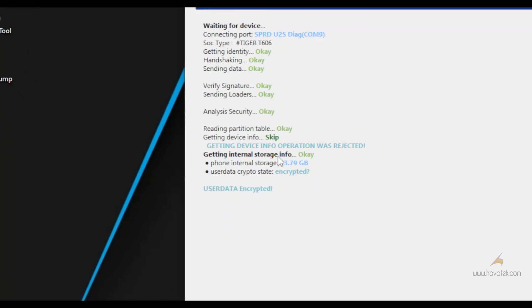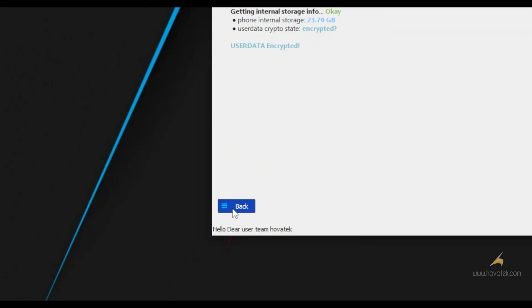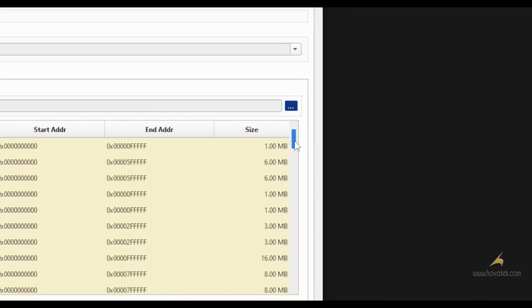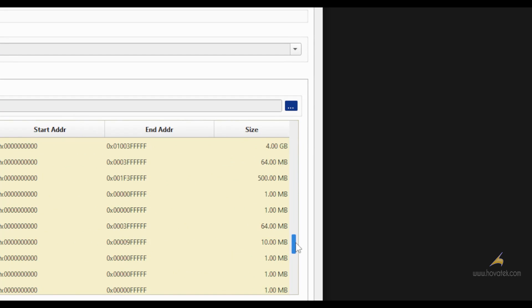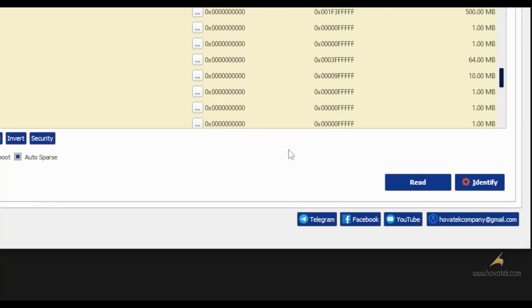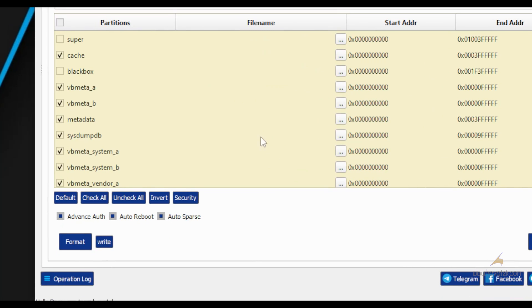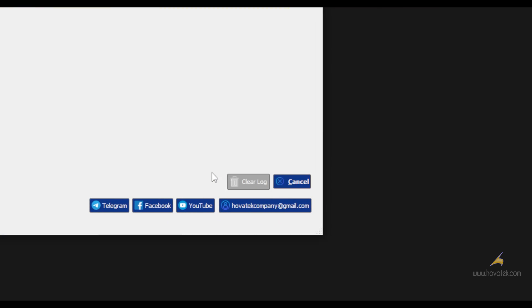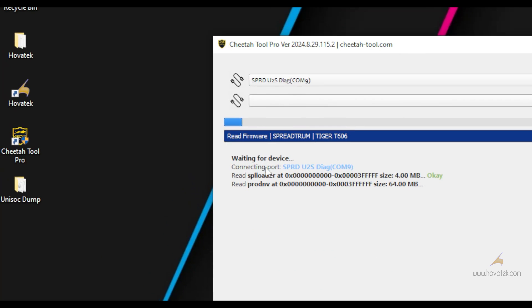Click on Select Folder. Now you click back and you should have your partitions listed here. What you want to do is untick any partition you don't intend to back up. To make this quick, I will untick a couple of relatively large partitions. Once you are done selecting what you want to backup, you click on Read and then the backup will begin.